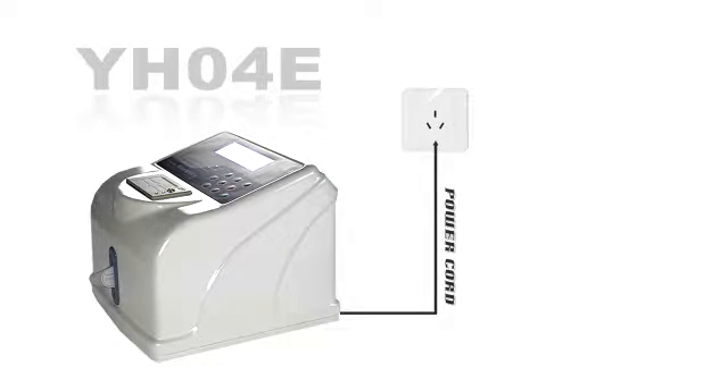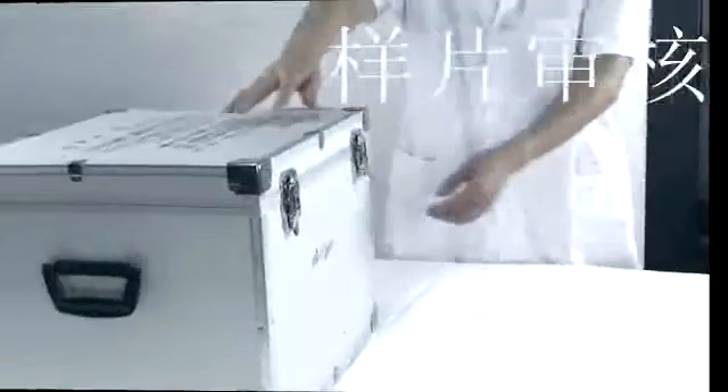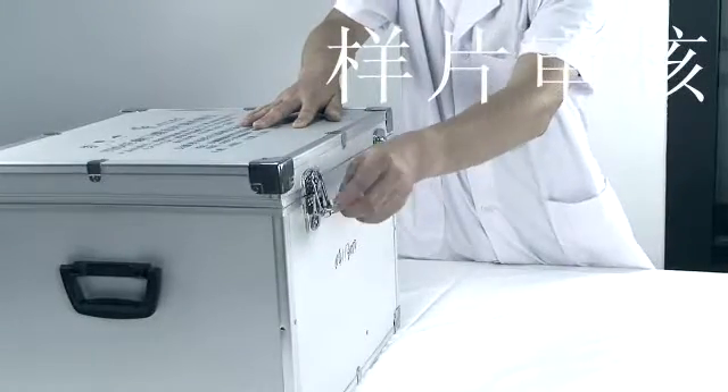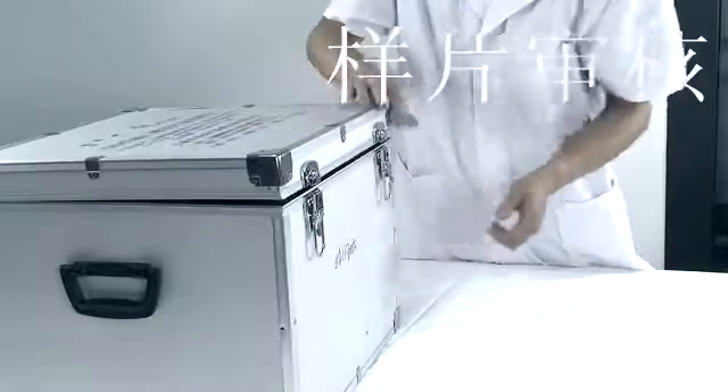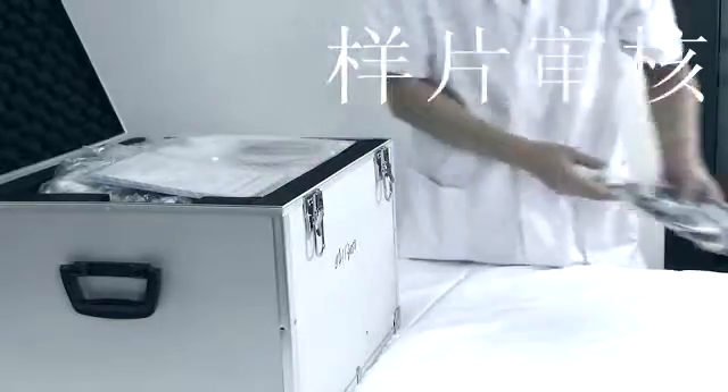The device should be connected to a safety ground and installed as far away from high-power devices as possible. Check and make sure that the packing box is not damaged or upside down when you receive the device. Open the packing box and take out the EPE packing material and accessories along with the device.